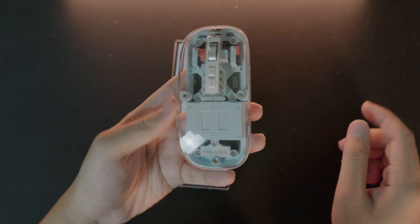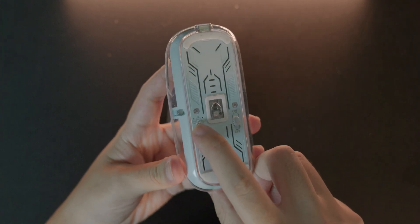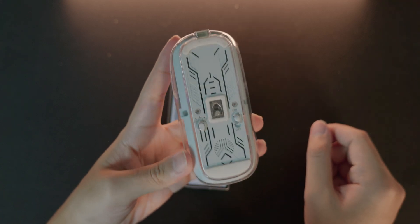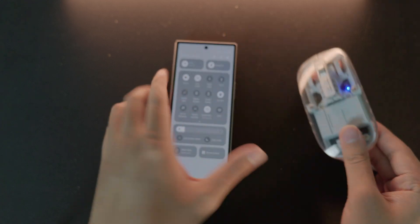It is very simple. I have this mouse which has a three-mode switch, so I can go into pairing mode. Depending on your mouse, the process may vary, but with this one I just go into pairing mode.